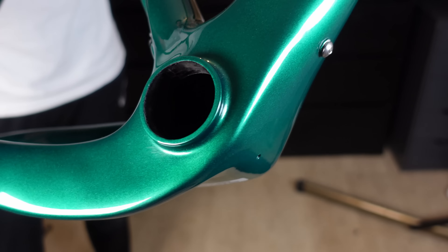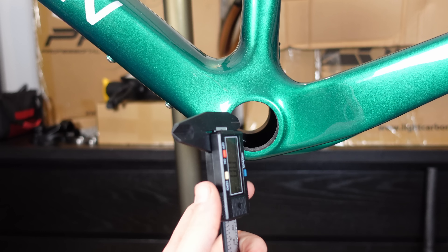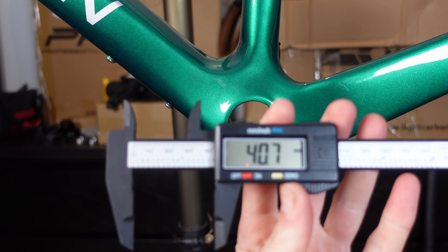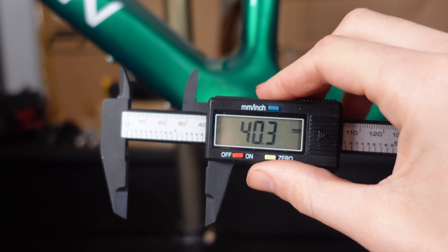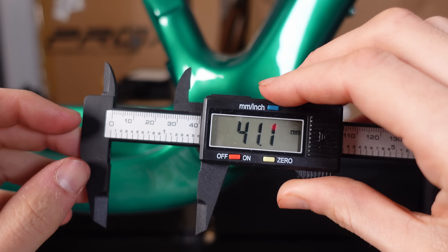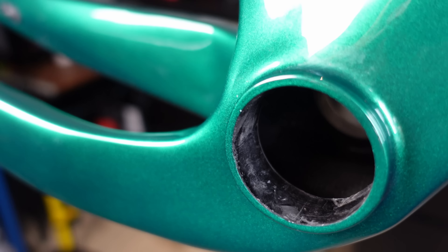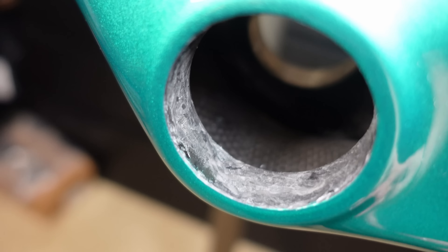Let's take a look at the bottom bracket — the powerhouse of the bike. The press fit BB86 bearings need to fit like a glove, so let's grab the trusty vernier caliper. On the left side, measurements were 40.7, 40.6, 41, and 40.3 — a slight variation but pretty good overall. The bearings pressed into the shell are 41 millimetres, so hopefully a good fit. On the right side: 41.1, 41.1, 40.3, and 41. One thing I noticed is the surface of the bottom bracket cups isn't the smoothest — you can tell this more on the left side. As for how this affects the ride, we will find out. Until then, I'm not losing any sleep over it.